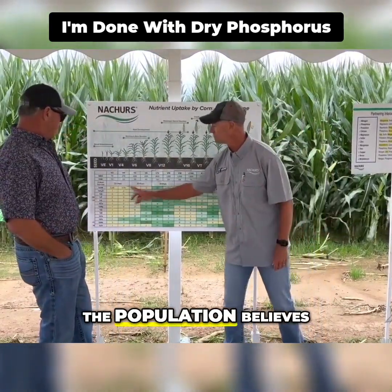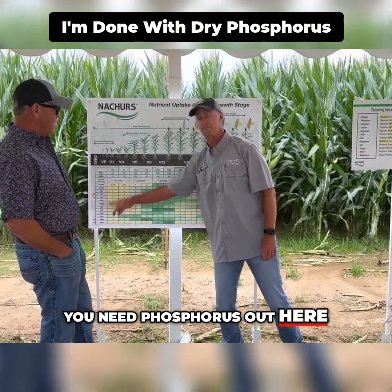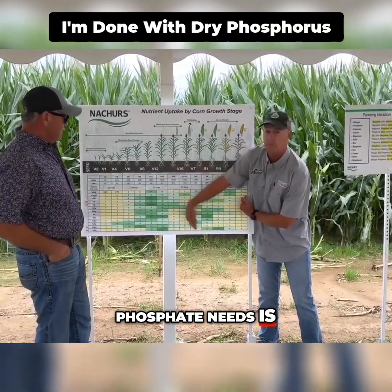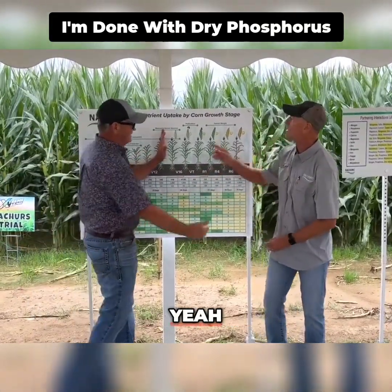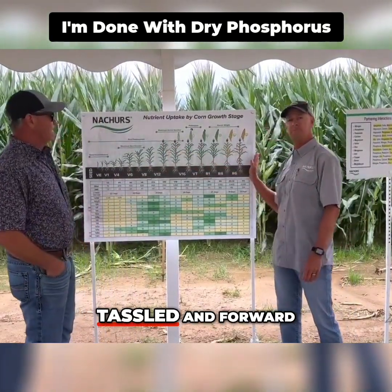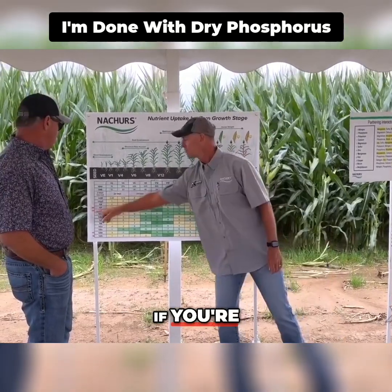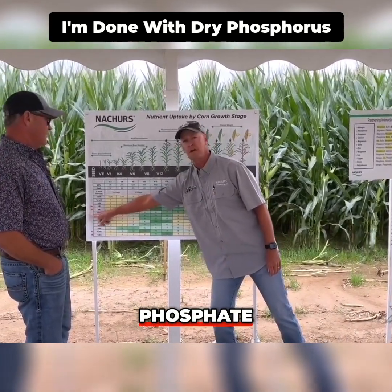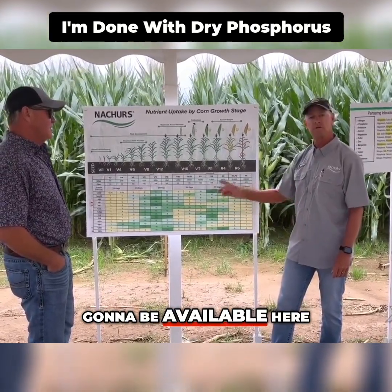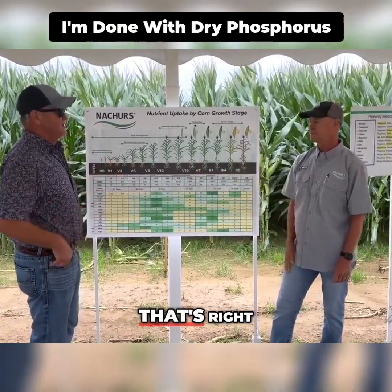The majority of the population believes that this is where you need phosphorus out here. But in all actuality, 75% of your phosphate needs is on the plant — it's easy to look that up. That's where it's going. After tassel and forward, this is where you need your phosphorus. If you're broadcasting all your phosphate out there, do we think it's going to be available here? What do they say — 20% at max? That's your efficiency.